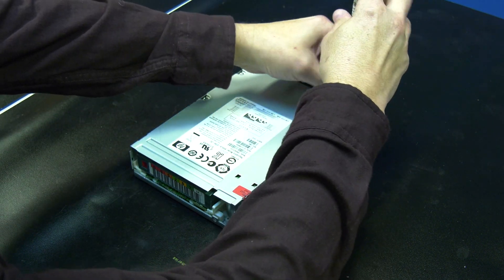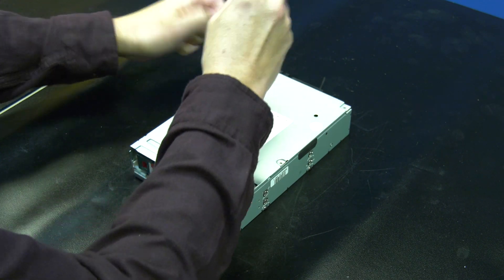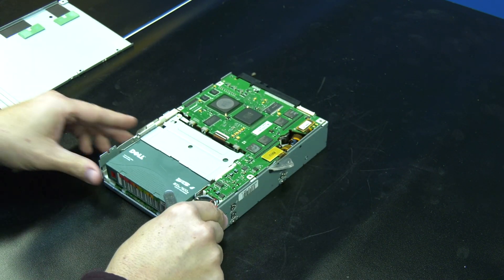Then you will need to remove the top cover. There are four screws you will need to remove. Then, if there are any stickers preventing the removal of the top cover, they will need to be cut or removed.